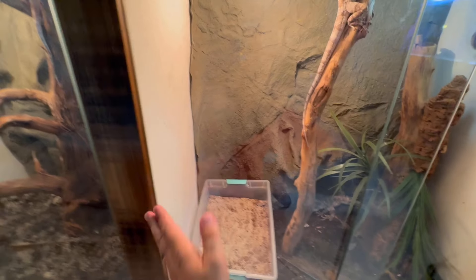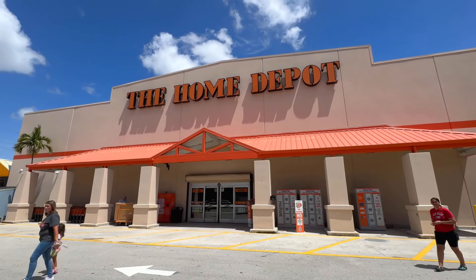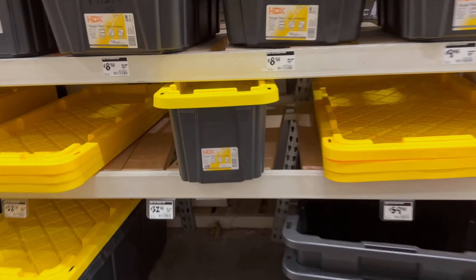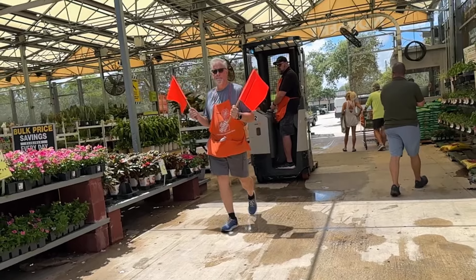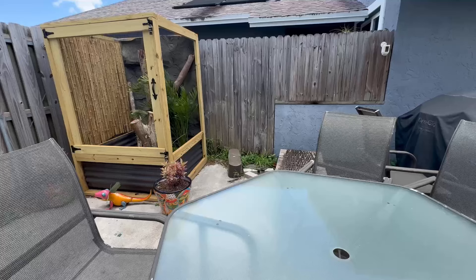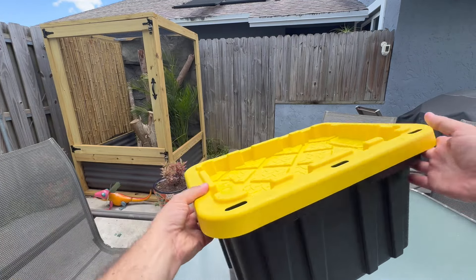First let's stop by Home Depot and pick up a sterilite tub. Oh man, this is awesome — it's a perfect size right here, this is the exact size I need. We're going to be replacing the old tub with this one because it has a lid on it and it's darker.